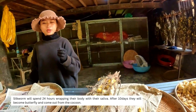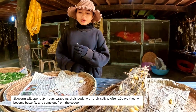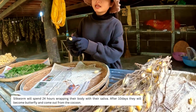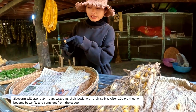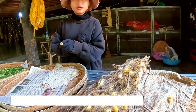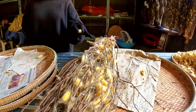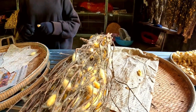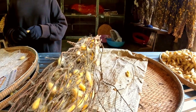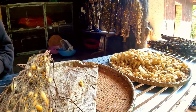After 10 days inside the cocoon the worm grows into a butterfly and is ready to hatch. It cuts the cocoon open from the side and comes out carefully on its own. The women then collect all the butterflies and sort them into males and females, placing them on trays.